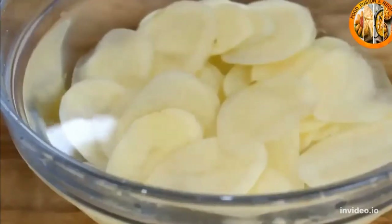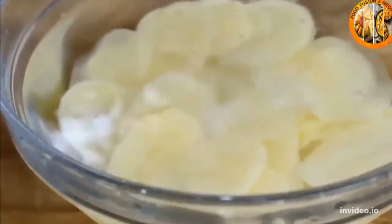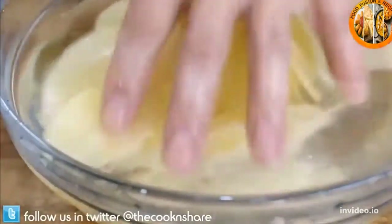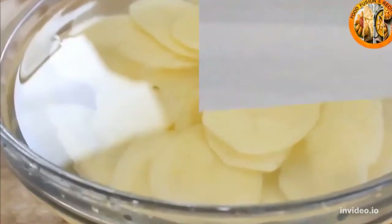Put them back into a bowl of cold water, add in a couple of tablespoons of salt, give them a little stir, and leave them to sit for about 30 minutes.